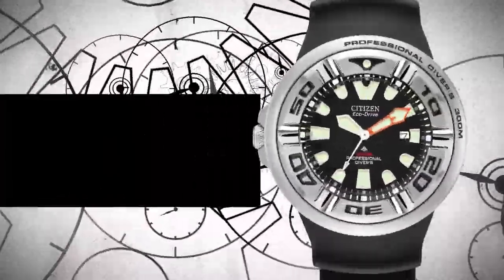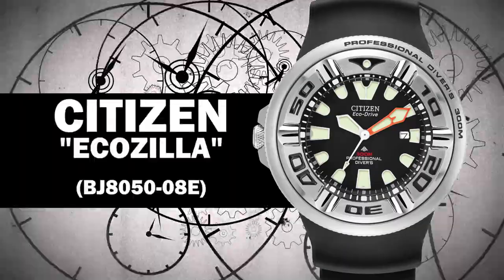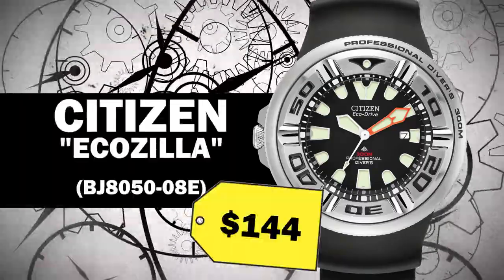Hey everybody! Today I look at a Citizen Diver I got on Black Friday for only $144.